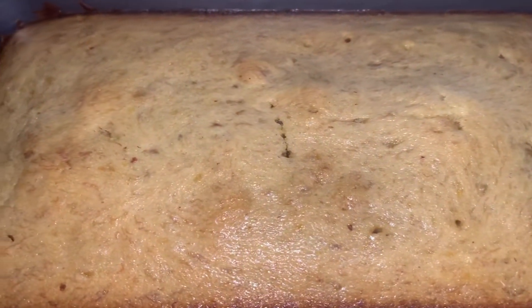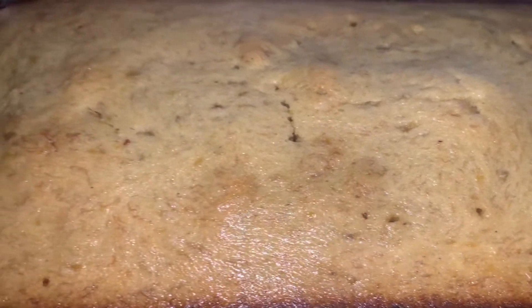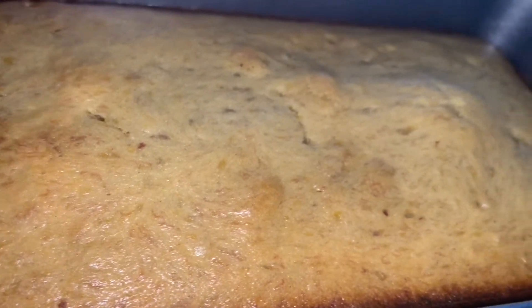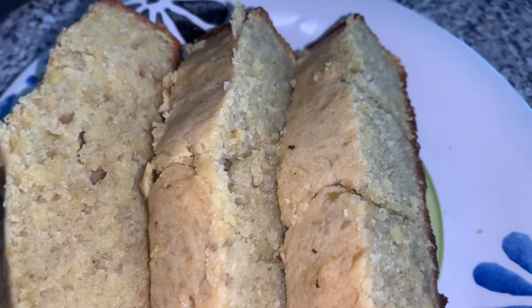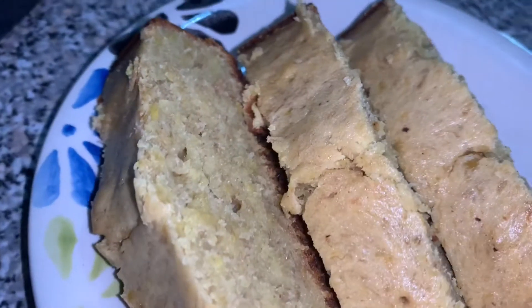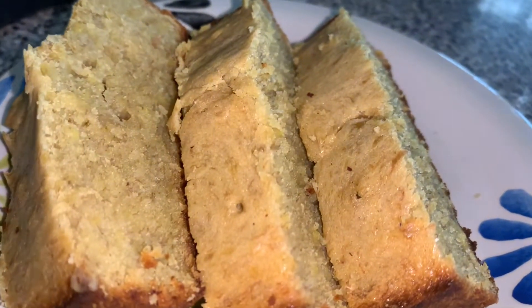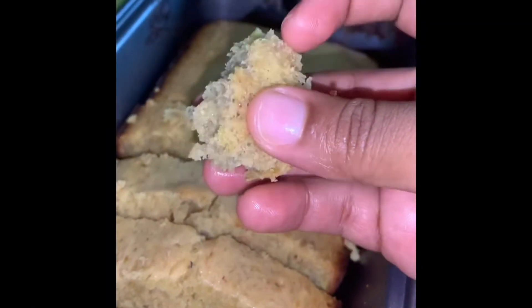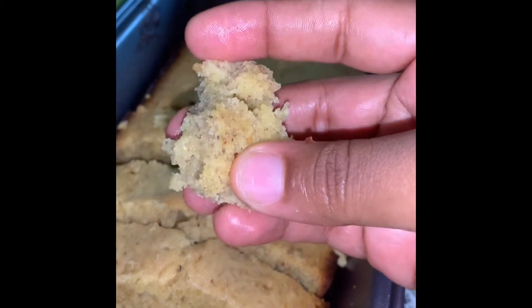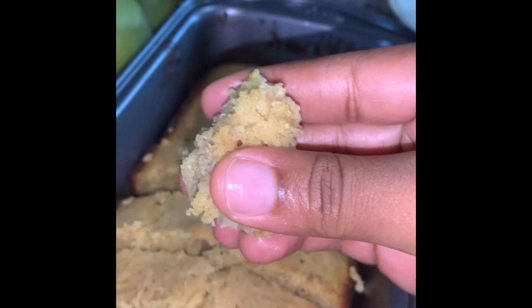Okay guys, so after an hour, this is how the banana bread is looking. It is well baked, looking very nice and delicious. Here is how the slices are looking — very moist, soft, and delicious. You could taste the natural banana, the cinnamon, your vanilla — all that spice you could taste. Let me just take off a piece and show you how soft the banana bread is. Look at that, guys — look at the texture. A very nice piece of banana bread. I do hope you enjoyed this video. Want to check out more of our videos? Check these out.